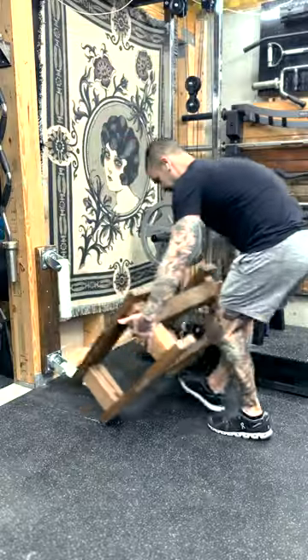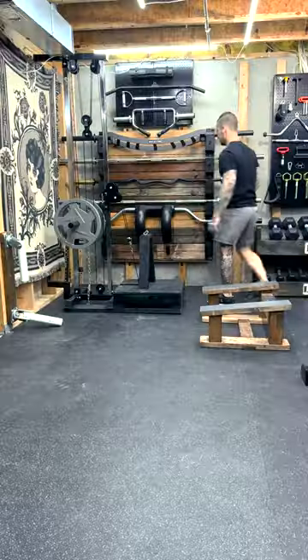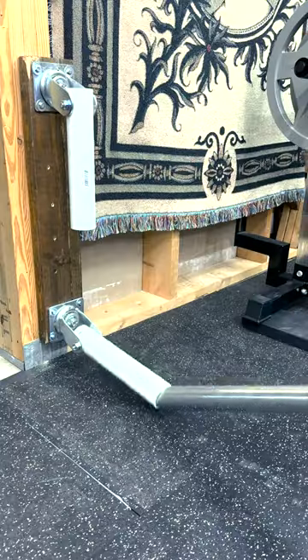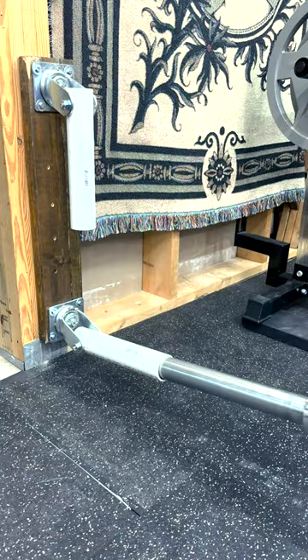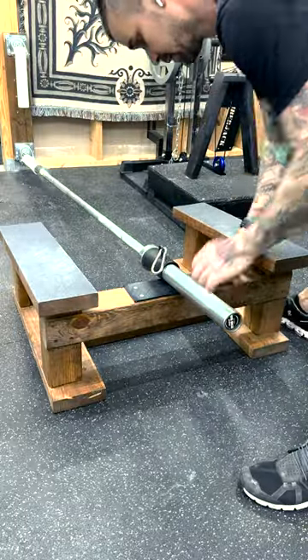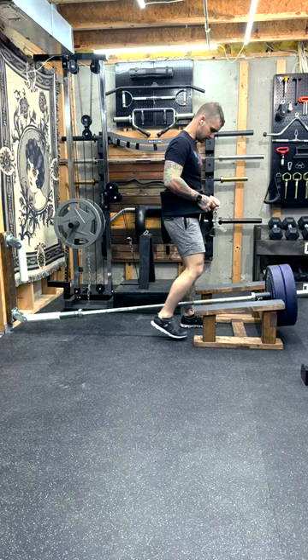Ever since posting about this t-bar rope platform, I've had quite a few people ask how well it works for belt squats. I think it's a decent, cost-effective belt squat option. Here's what I use: the DIY t-bar rope platform, obviously, the DIY landmine, this $10 attachment I found on Amazon, and a belt squat belt.